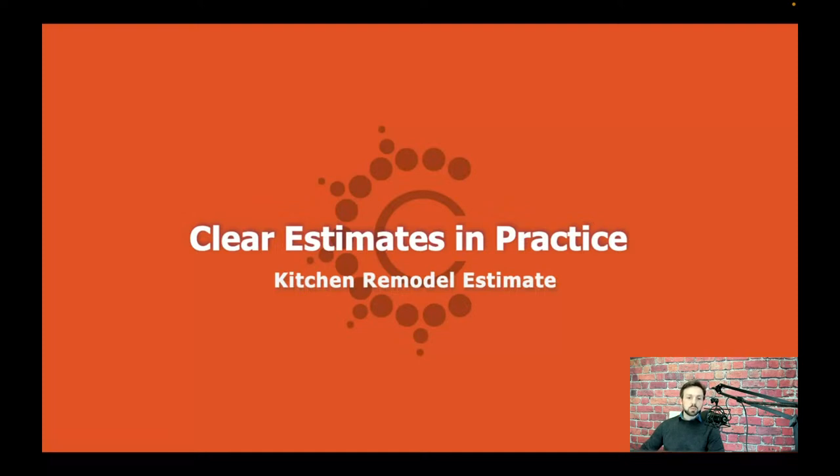If you've joined us for this web series before, some of this might be a little bit of recap for you. This series is all about showing you how you can use Clear Estimates to estimate different types of projects. In the past, we've done walkthroughs for bedrooms, bathrooms, and decks. And in this episode, we're going to walk through a simple kitchen remodel using Clear Estimates. For those of you who are just getting started, this should be a really great introduction to Clear Estimates overall. And if you've been with us a while, this should be a nice refresh on how to use the system for this type of bid.